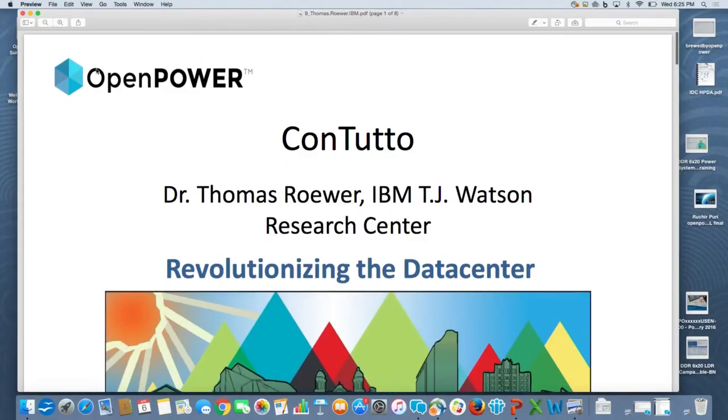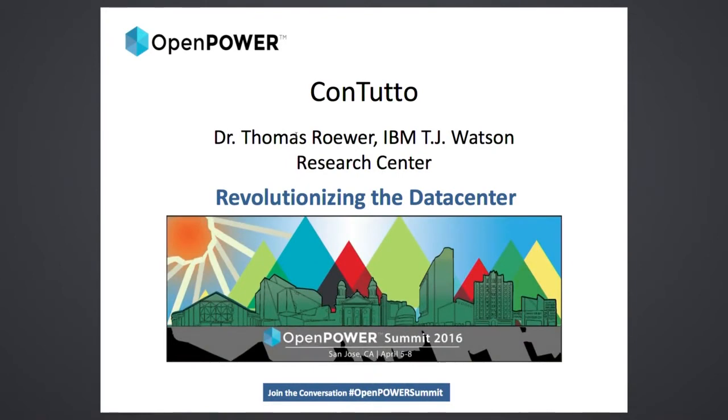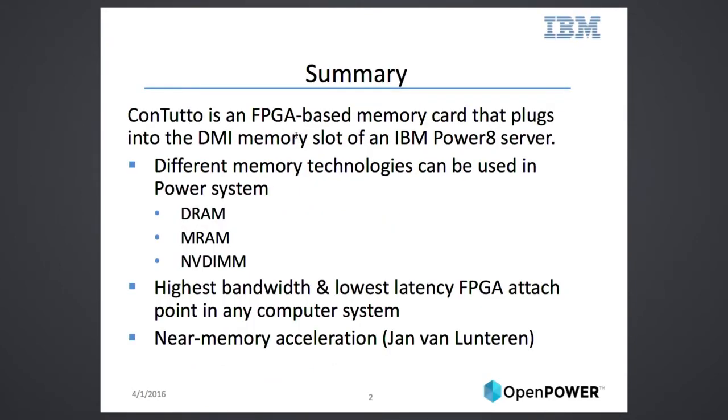I'll try to be brief and catch up some time here. I'll talk about Contuto, and if you have any more questions after this, we have a booth over there where we have the hardware running in a power system, so come over and look at it and ask any questions.